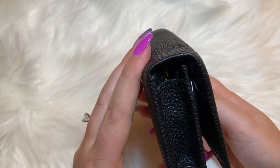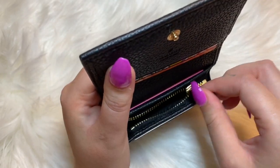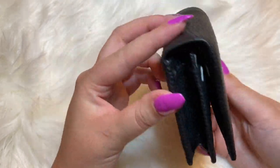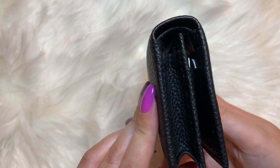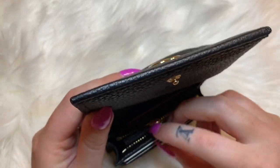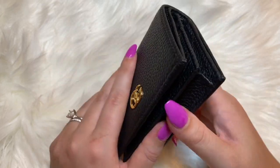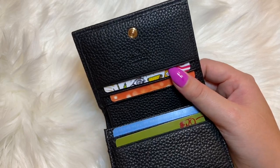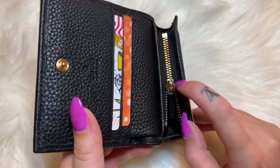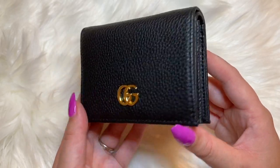None of my change fell out when I closed it. I have a round coin purse from Louis Vuitton I like to use, so I probably would never carry change in here. It fits perfectly. You could fit a lot more cash and cards — just depends on what you want. Since I have a card holder, I'll probably put most of my cards there and keep just a couple extras or an emergency card in this Gucci card case. You can leave the zipper pull slightly unzipped and tuck it in so it doesn't pop out when closing.